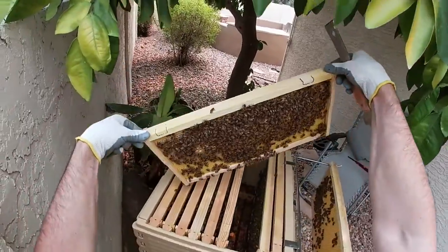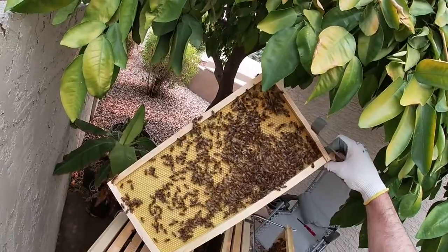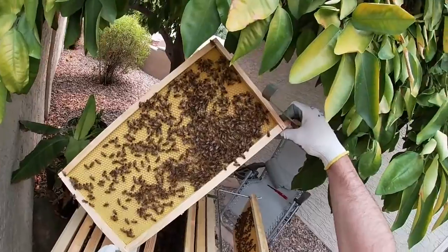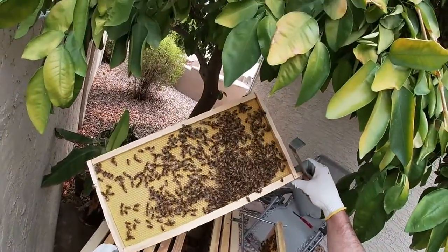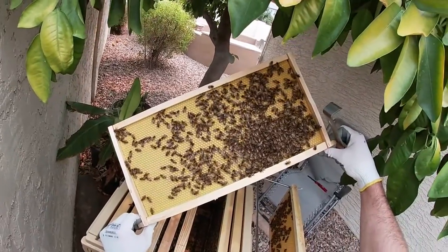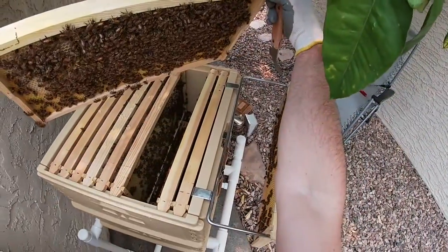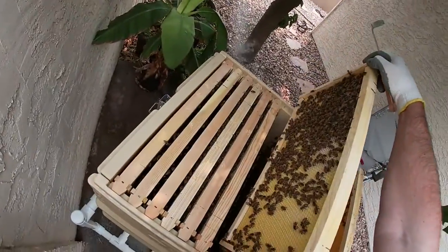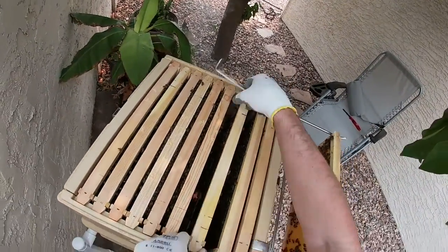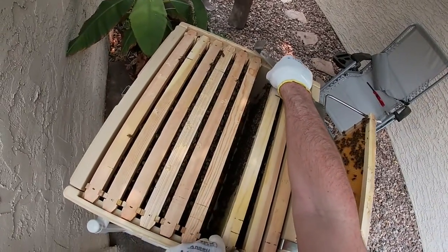I'm seeing a few drones — it seems like the last couple of times I've been in here there were no drones at all. I'm kind of keeping an eye out for the queen, since it would be nice to know where she's at. They're still working on that one too. Maybe they're not ready. Just let them chill another inspection.